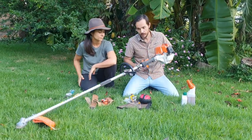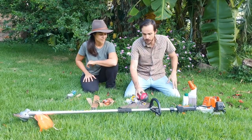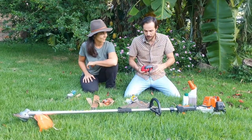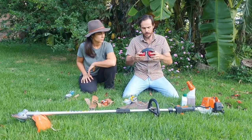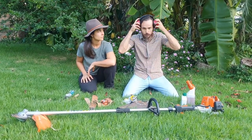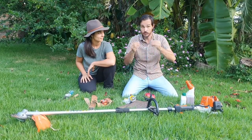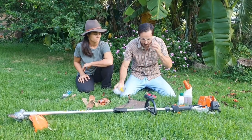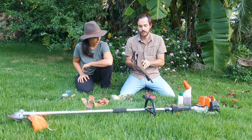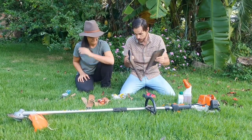This is a brush cutter that we will show you how to use in the next seconds. And some personal protection equipment: earmuffs for ear protection, you can wear those like this. Together with glasses for eye protection, so you can use them both. We have gloves, of course, and shin guards for your legs, especially when you are using the brush cutter.